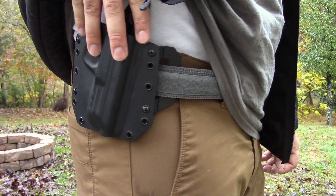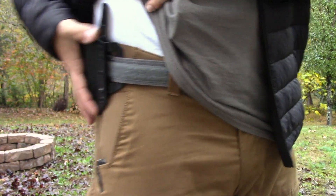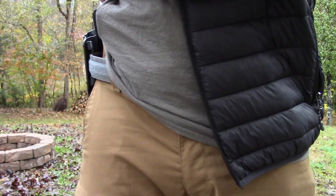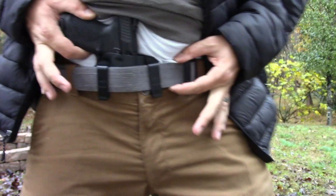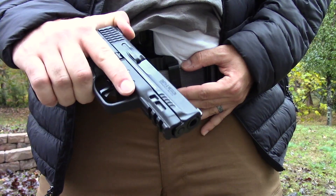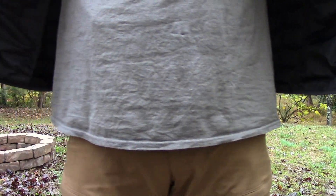Right here is the BCA OWB by Bravo Concealment. It's a nice holster for outside the waistband concealed carry — you can see it hugs the body nice and tight. Nice sweat guard right here. And then right here is the IWB Torsion. Both of these are for the Smith & Wesson M2.0 Compact, and you can see both conceal very well.